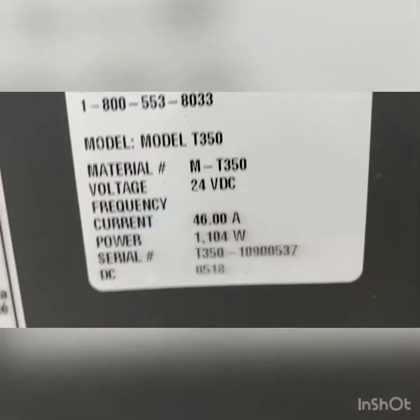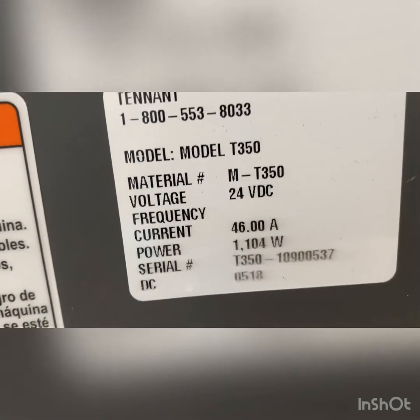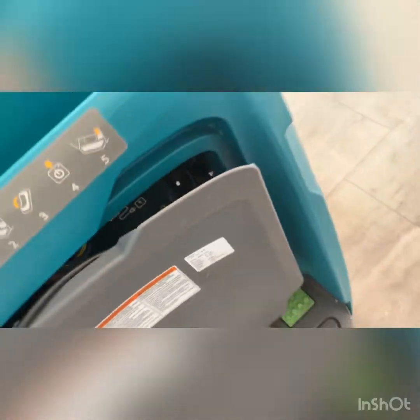You can see the date code on this one — 2018. So the batteries do have water in the system. Wet test for this unit.